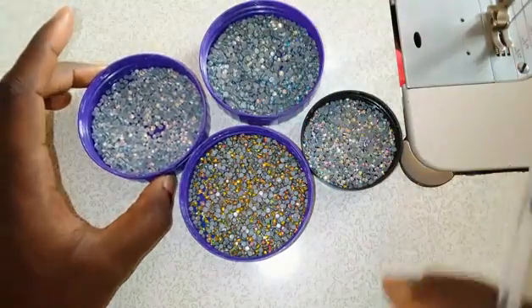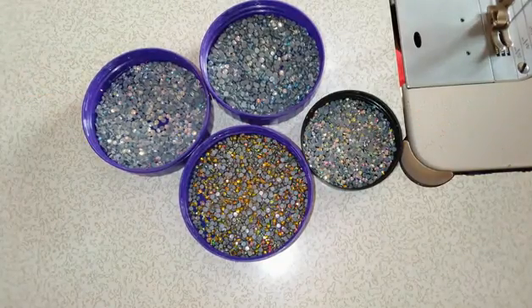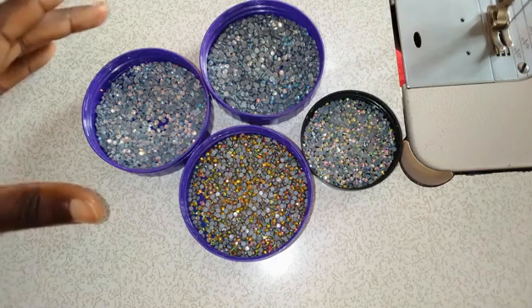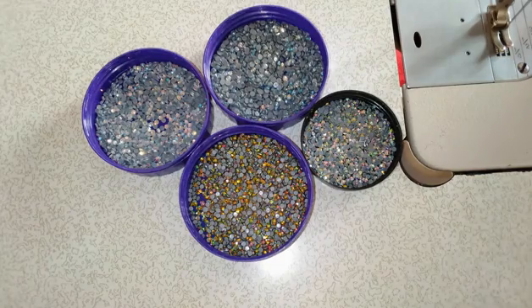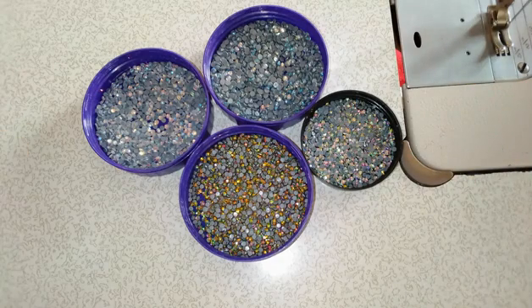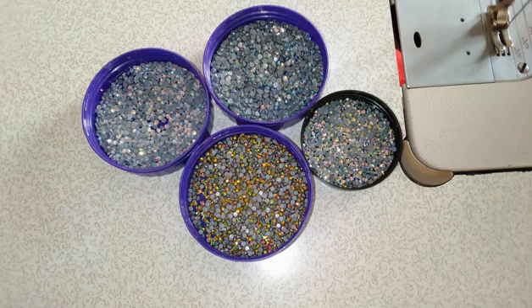It is more advisable for you to use smaller stones than bigger stones. If you must use local stones — maybe you can't afford crystal or swaris — go for small local stones.